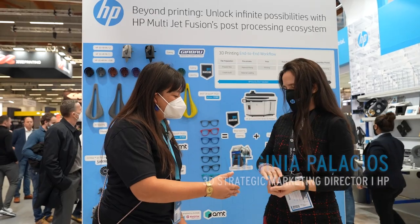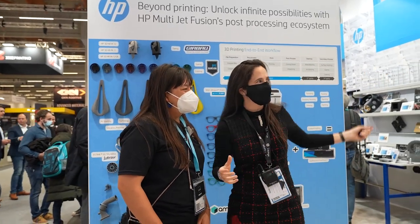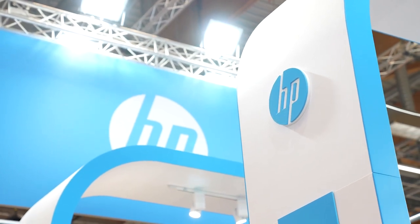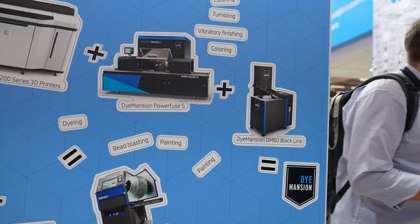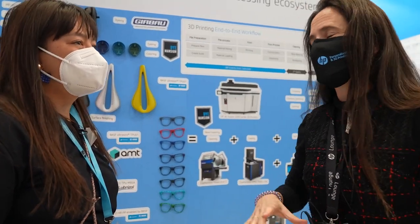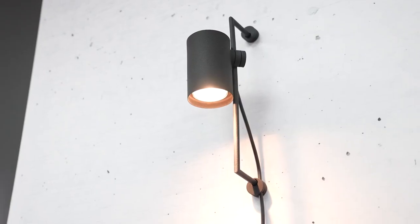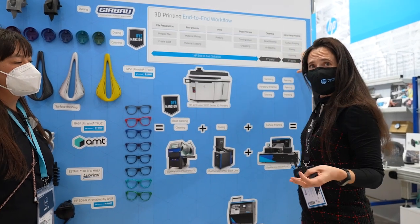I'm very happy to be here with Virginia. Thank you so much. I'm Virginia Palacios — welcome to the HP booth. What we are showing this year is all the workflow for production that we have. The HP workflow finishes at the automatic unpacking station, which is the new thing we are having in the booth this year. We are trying to help customers understand how to do the full production, and then we have our partners do all the finishing.